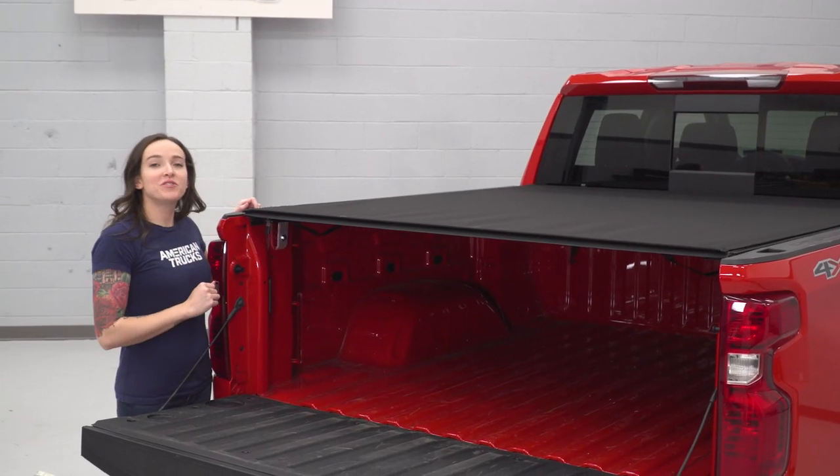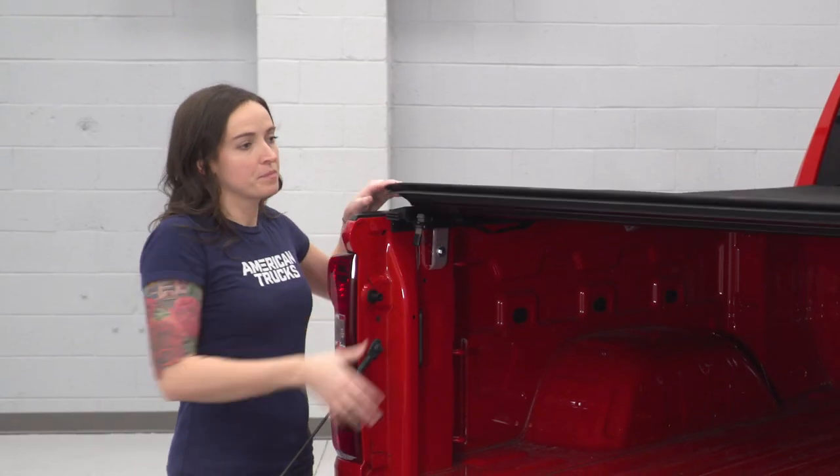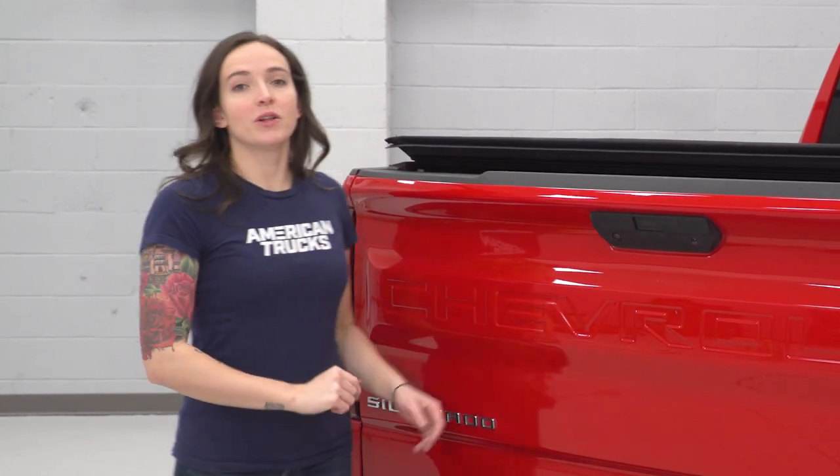Once you've checked fitment, you can release the cover using this lever over here. You'll want to shut the bed first and then you can close the cover up.